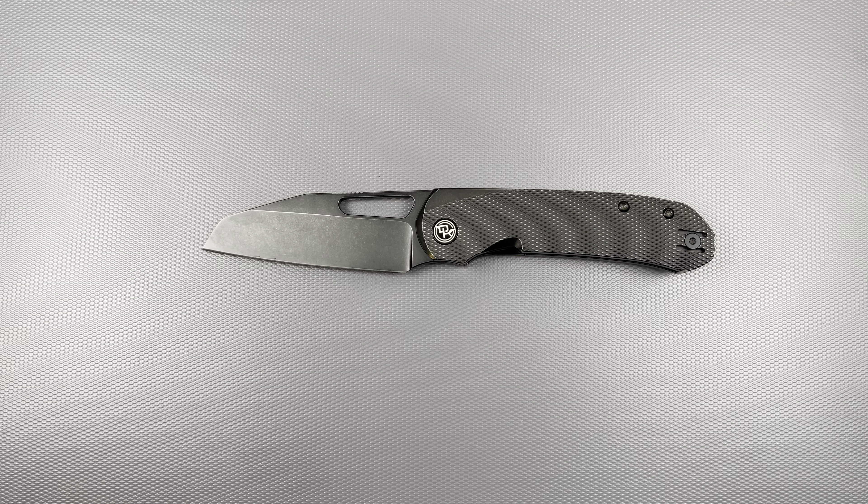Going over this knife, there are multiple deployment methods. You have a rather large hole — very easy to use further down or a little further up. You can thumb flick it. The detent is on the lighter side; I've cleaned it out and taken it apart a couple times already to wear past the blade coating. Now the action is just stupid smooth. It still has a little bit of sound to it with the ultralight KPL lubricant, but it's not completely silent — that's pretty common with knives that have coatings or specific finishes.